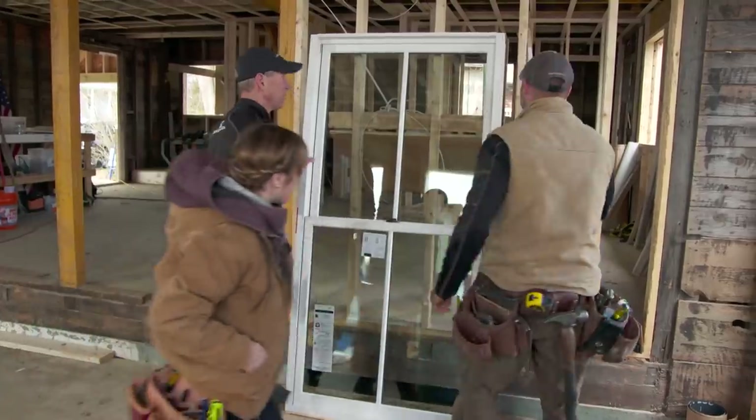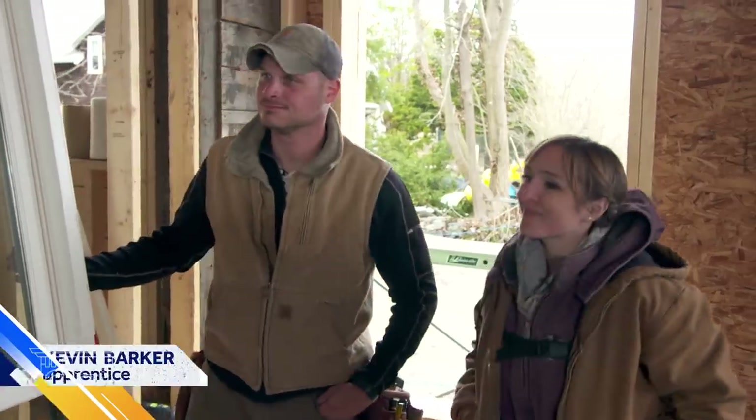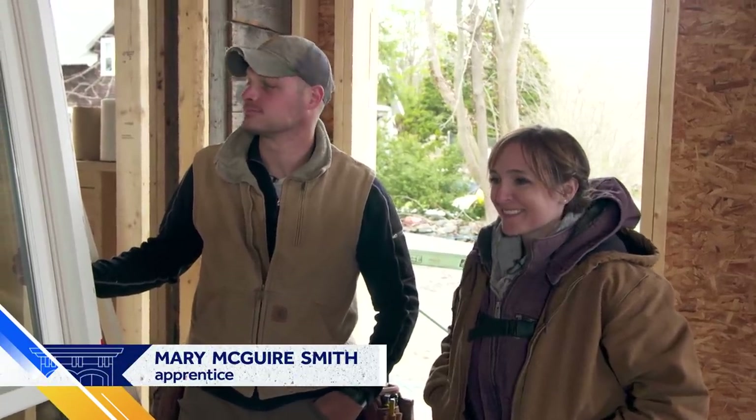Alright, so today is window installation day. Have you guys installed a window before? Kevin has? I have not but I've always wanted to. Alright, well you're gonna learn today.